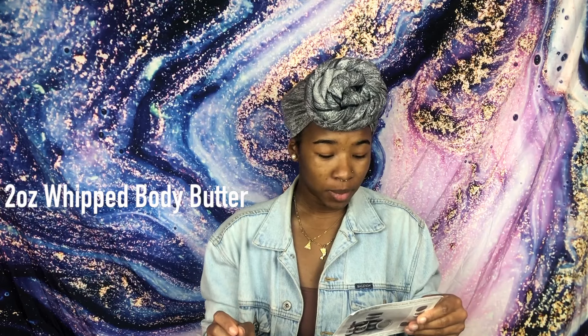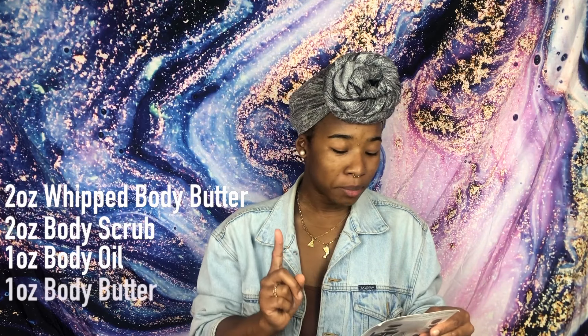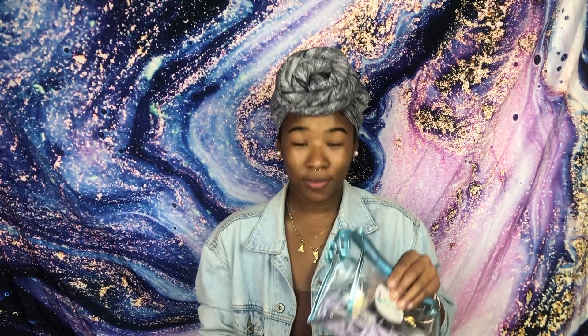In this travel mini set, you get five products. These five products are a two ounce whipped body butter, a two ounce body scrub, a one ounce body oil, one ounce body butter, and a four ounce travel candle tin. That is a lot of products for a mini size travel set.